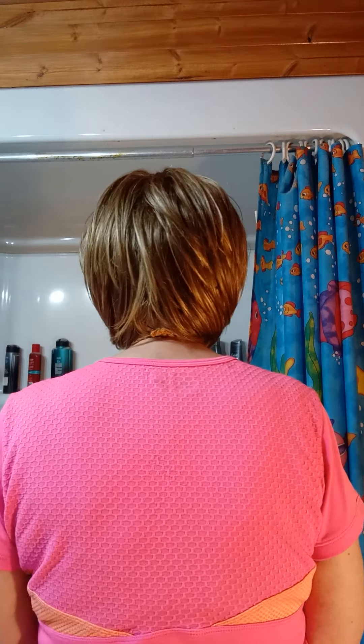Hello, this is Hilary by John Renaud. There's a lace front and the rest is machine wefted. I'll show you the sides and the back.